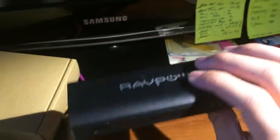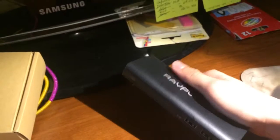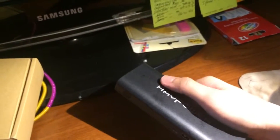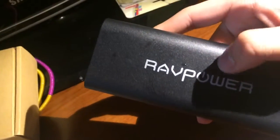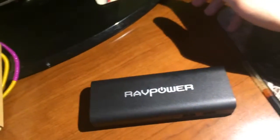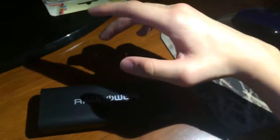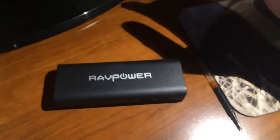I also like that it has a matte finish because my hands are mostly dirty. As you can see my hands are sweaty and you can see sweat marks right there. But if it was a glossy finish, my fingerprints would be all over it, and I really don't like that — I like my items to be really clean all the time.